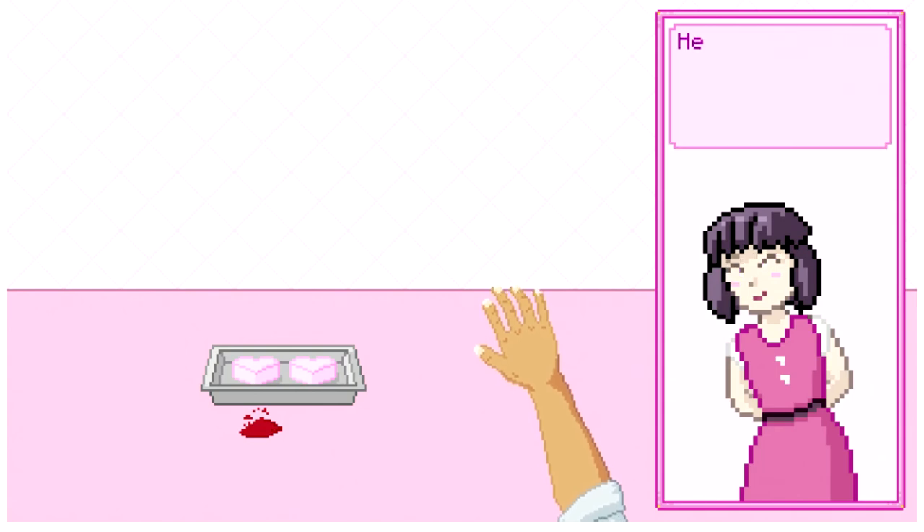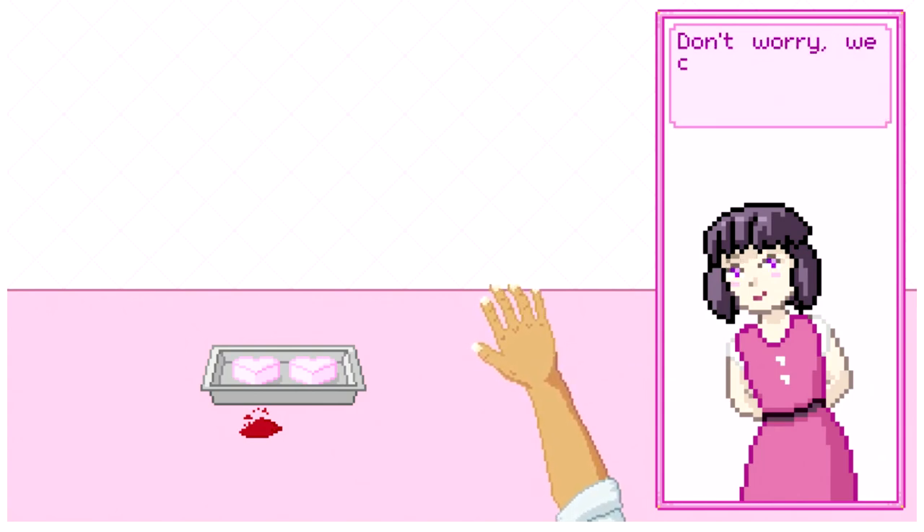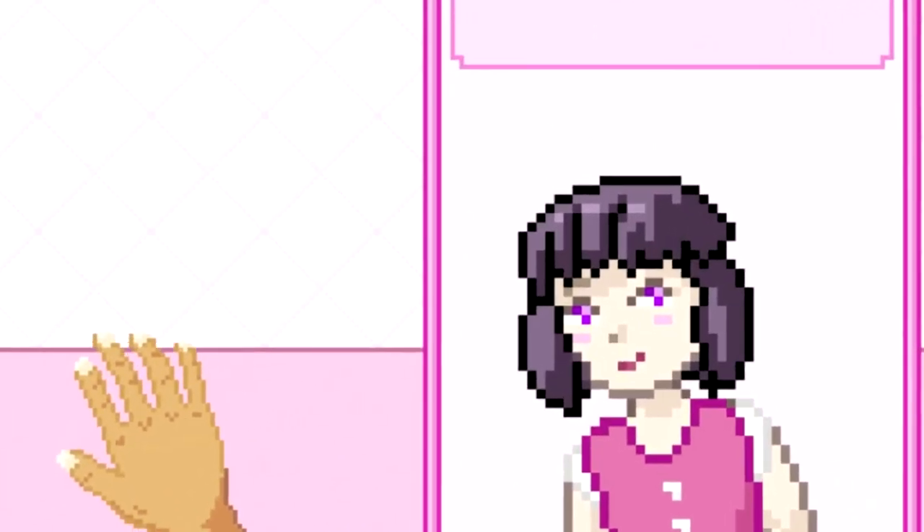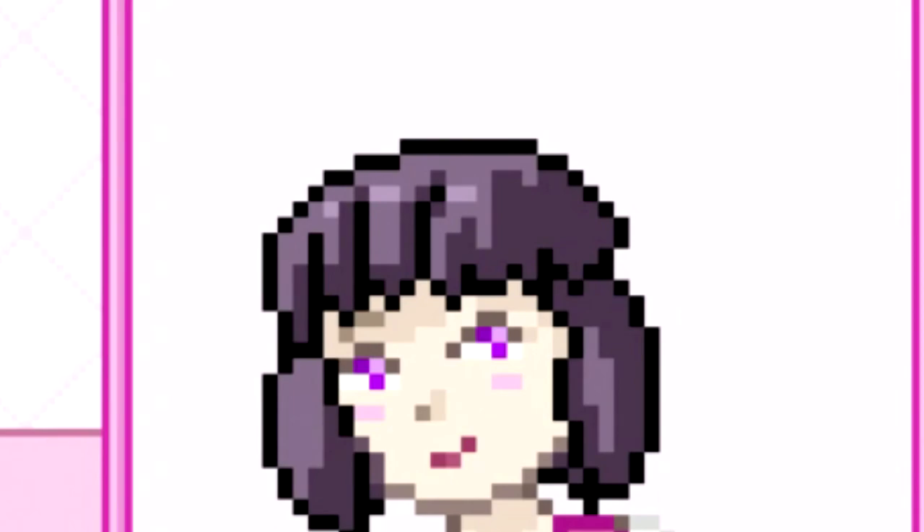You look a little unwell. Hey, why don't you take the rest of the day off? Don't worry, we can start again tomorrow. After all, you've still got plenty more fingers to get through.